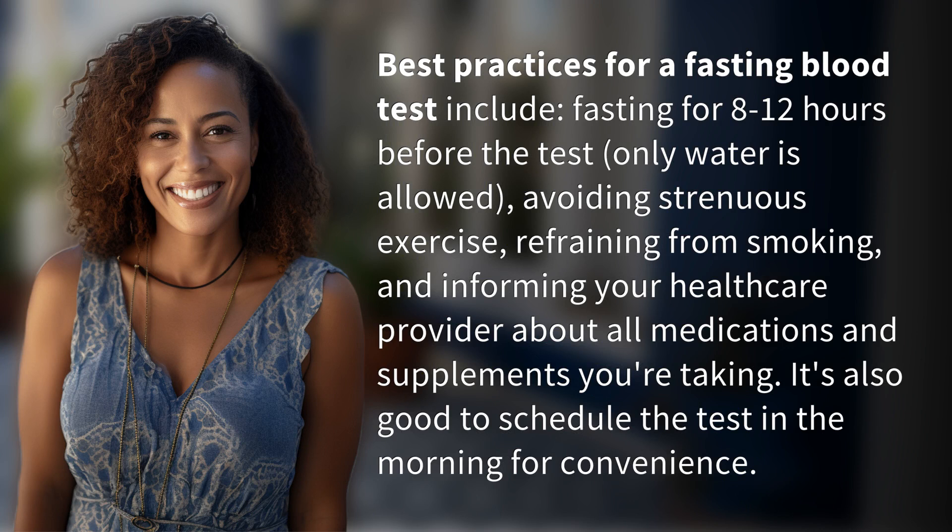Best practices for a fasting blood test include fasting for 8 to 12 hours before the test. Only water is allowed. Avoid strenuous exercise and refrain from smoking. Inform your healthcare provider about all medications and supplements you're taking. It's also good to schedule the test in the morning for convenience.